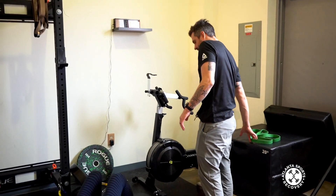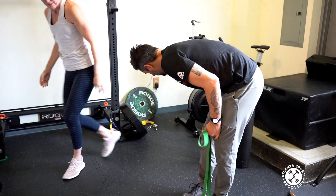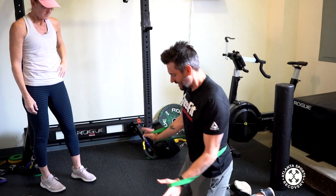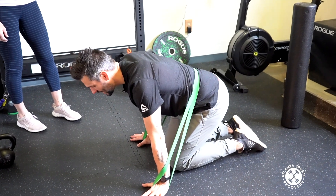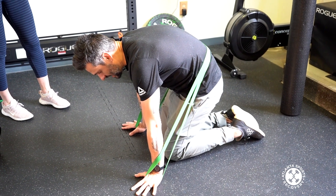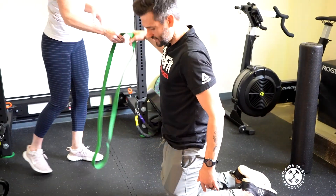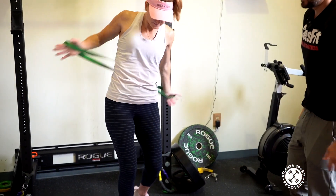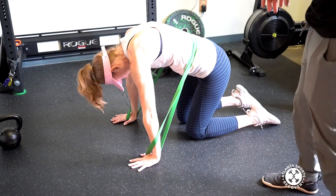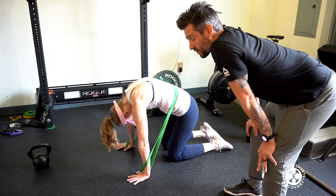The banded cat cow is a way of forcing Kristen's tight, stiff, surgically-fixed low back to start moving. The band goes in her low back, and then she goes from the cow position into the cat position. We put the band on the low back just to emphasize that area. Kristen, give me ten of those. You can see she's real stiff through there, but as she keeps doing it, it'll start pushing it open.